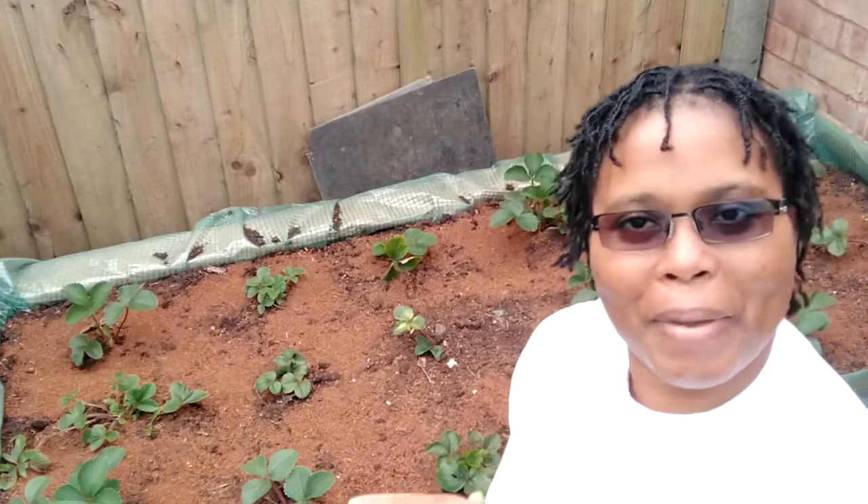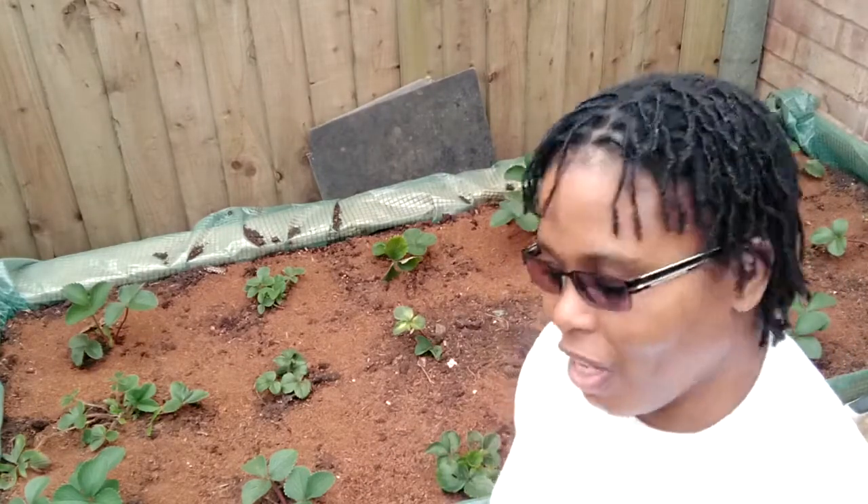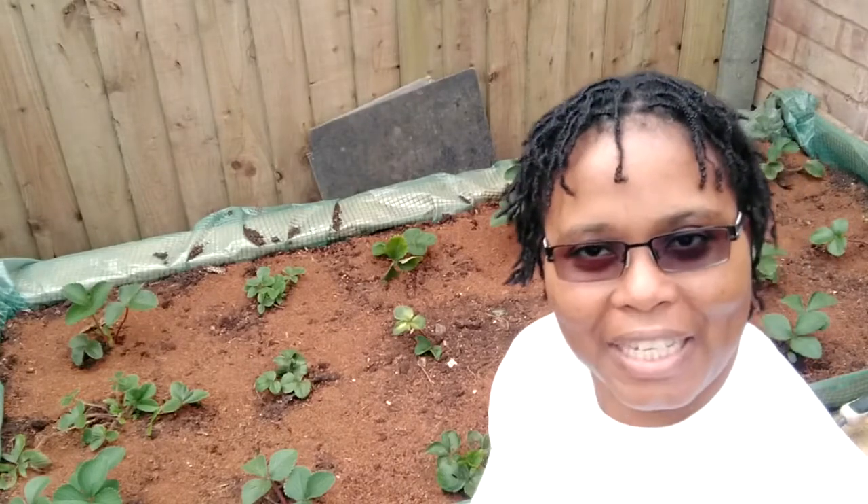Today I'm by this strawberry bed that I've armed on a few days ago. So now I'm going to do some companion planting.